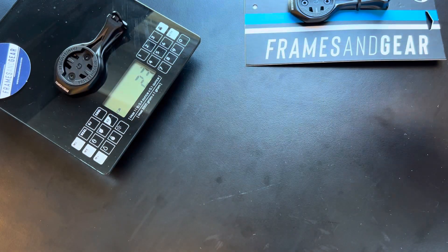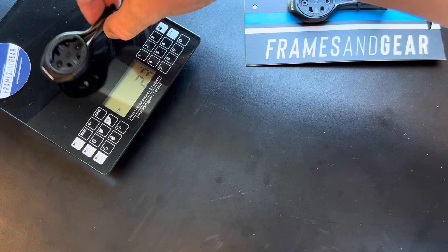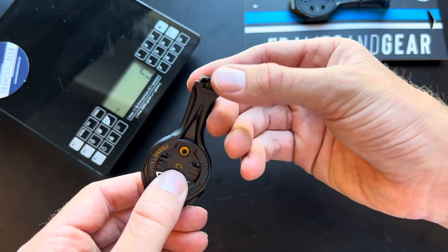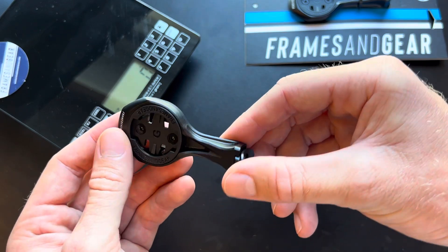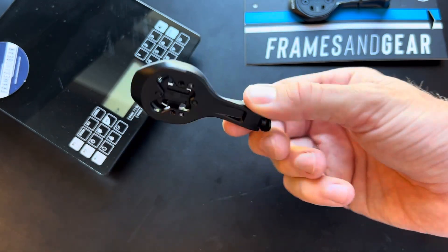Weight is super low, about 23 grams for the full complete mount with the bolt included. It's ready on the shop now — I'll put the link below so you can go ahead and check it out. Thanks for watching guys!